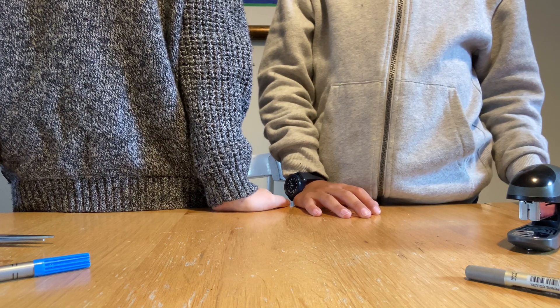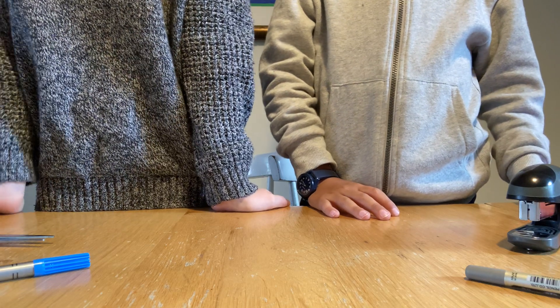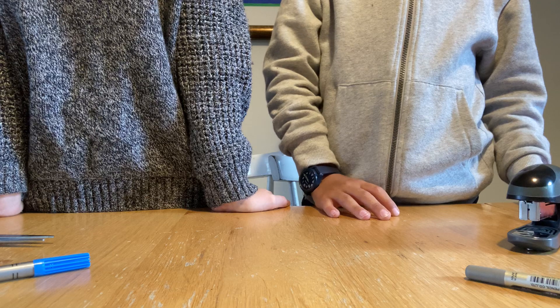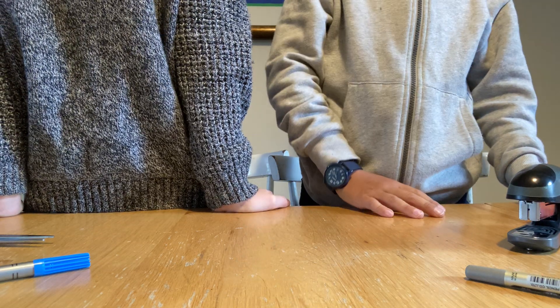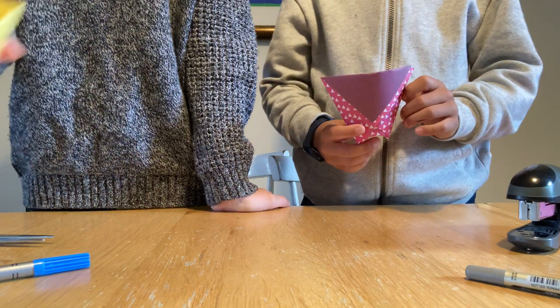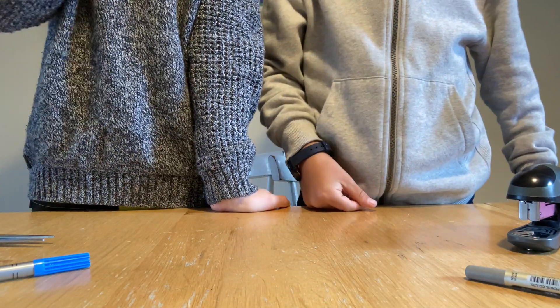Hi, you're watching Atomic Sloth Plays. I've got my friend Oscar with me. Hi. I was a bit bored, so I thought let's do some origami. So I'm going to be teaching him and you how to make this really cool origami cup. Here's one we made earlier. Nice, let's get into the video.